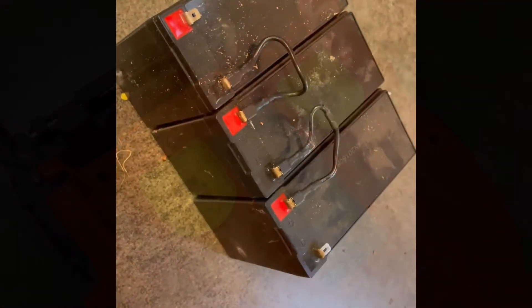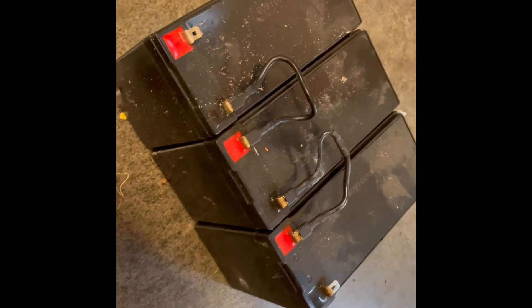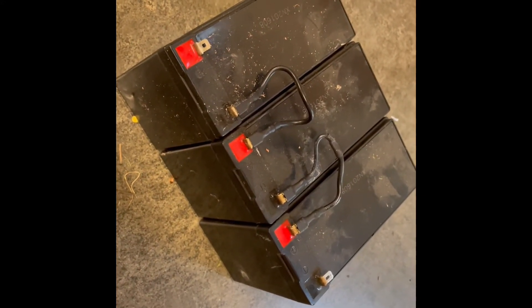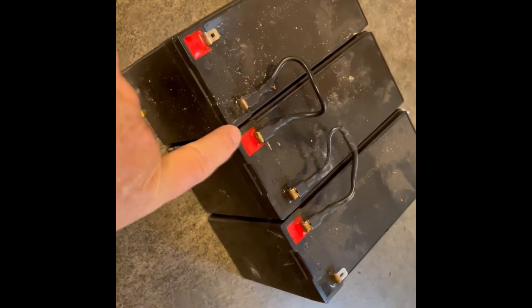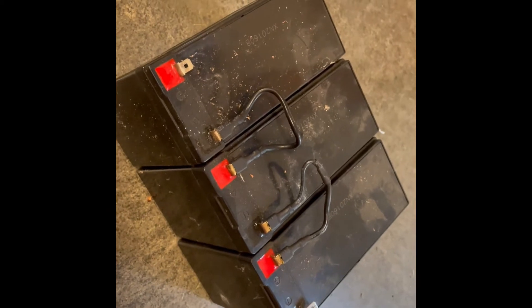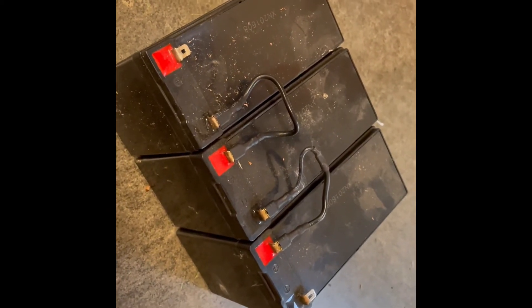Just a correction: these are the three original 12-volt batteries that come in the mower. They're wired in series to create 36 volts, and each one is 12 volts at 10 amp-hours. So replacing these with the Ryobi power tool 18-volt batteries — you can get them in different amp-hour ratings.